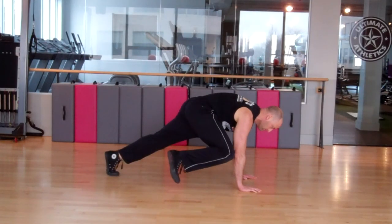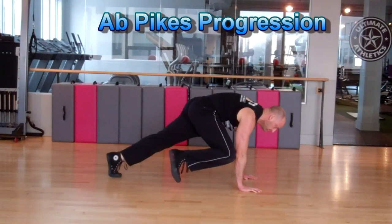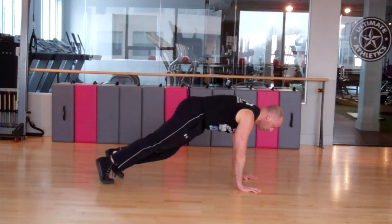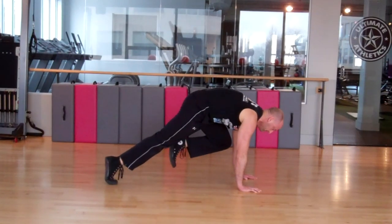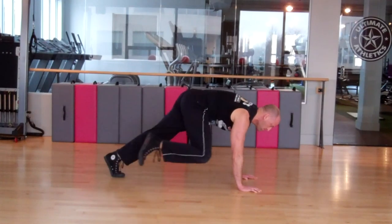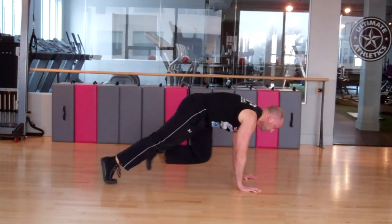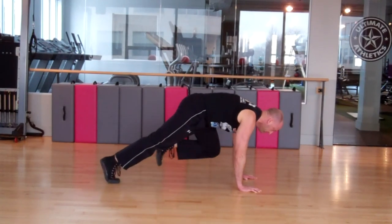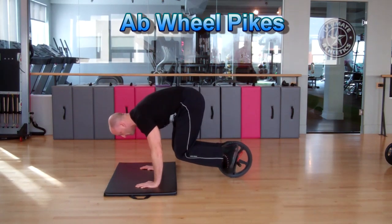The next exercise in the series is the ab wheel pikes. Here's a beginner progression — if you find the actual ab wheel pike a little challenging, start off in a push-up position and alternate bringing one knee towards the same side elbow while maintaining core tension and squeezing your abs tight every time you lift the knee up. Hold the position, contract hard, and try not to let yourself dip from side to side.